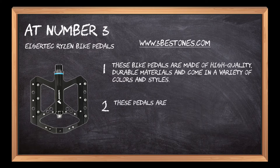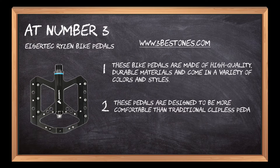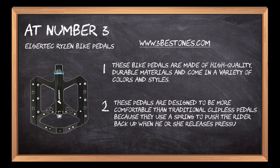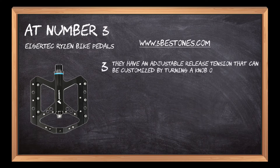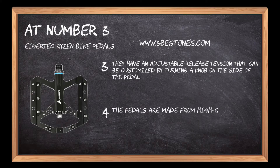These pedals are designed to be more comfortable than traditional clipless pedals because they use a spring to push the rider back up when he or she releases pressure. They have an adjustable release tension that can be customized by turning a knob on the side of the pedal. The pedals are made from high quality aluminum and reduce stress on joints by up to 30%.